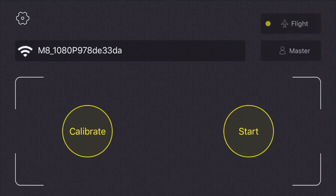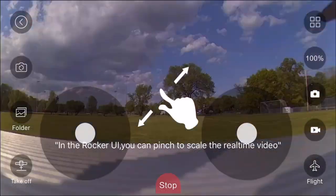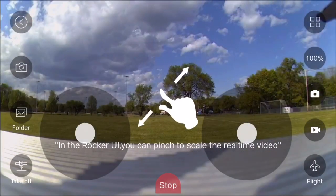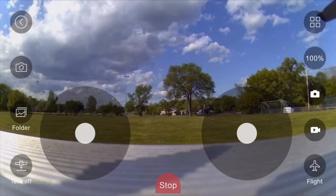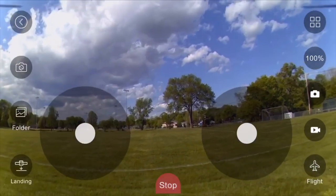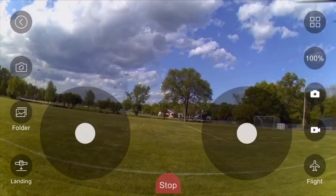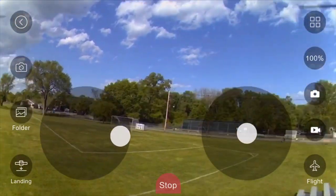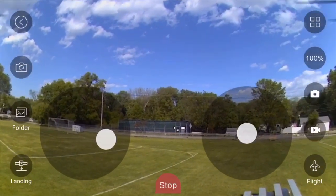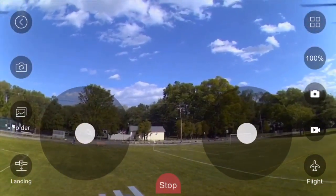Hey everybody, it's Matt from Drone Clone Experts. This is both an instructional and demonstration video on our newest and hottest drone right now, the Drone X Pro Air. In this short video, I'm going to literally bring you inside the app by recording my screen as I fly this engineering masterpiece. So what you're seeing right now is exactly what your screen is going to look like when you fly this Air using the app.